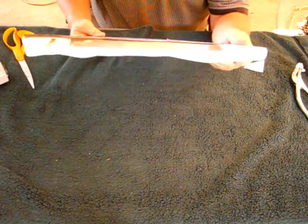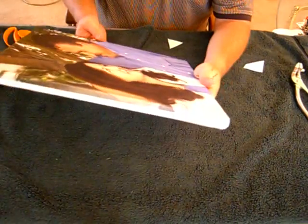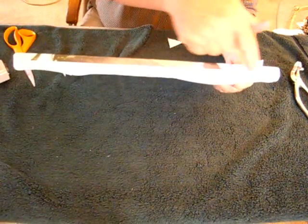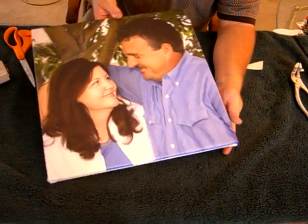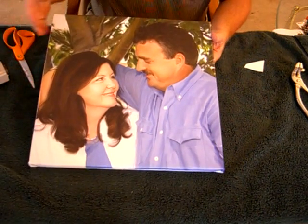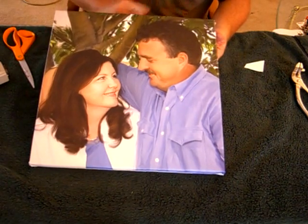This is called a museum wrap. You can just put it in a frame like that, or some people will paint the sides. For this one you could paint the sides dark green or another color. You can buy a little bottle of acrylic paint for a dollar or less - if you don't like that color, buy another bottle for less than a dollar and paint it up.